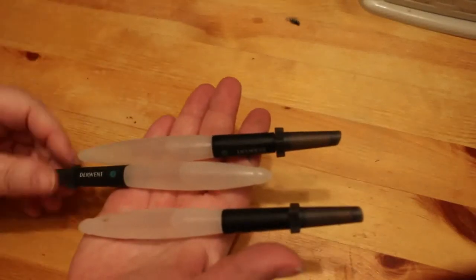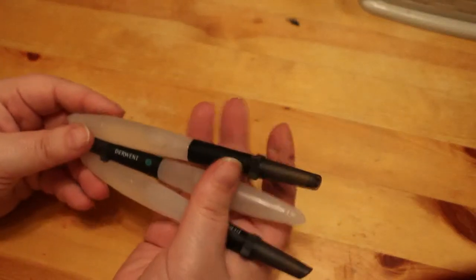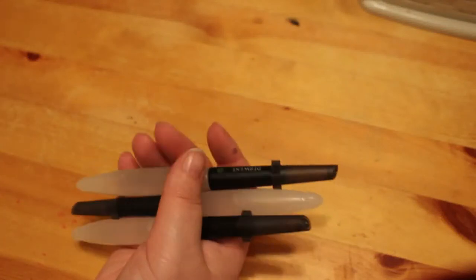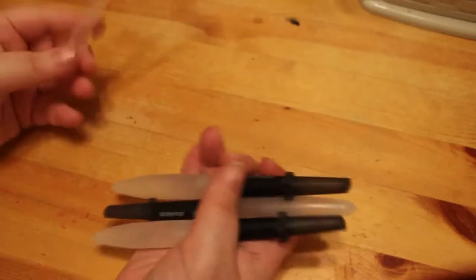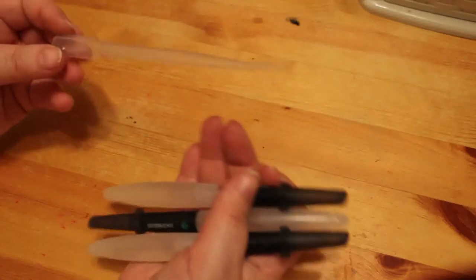I've got three Derwent water brushes, which I use for water medium — I've got sizes one, two, and three. They are really great, but I find them very difficult to fill from the tap, so I've also got some pipettes. I just fill the pipette with water, stick it in the hole, and squeeze it in. I've got about 20 or 30 of them because I also use them for chemicals in photography.